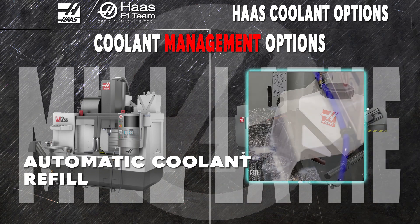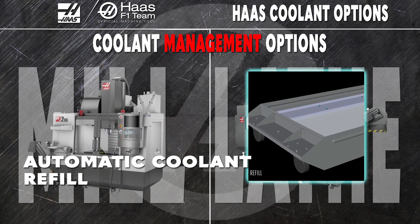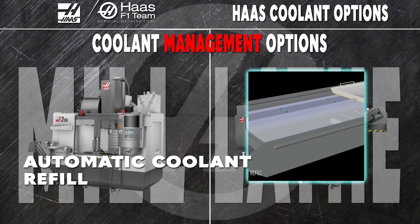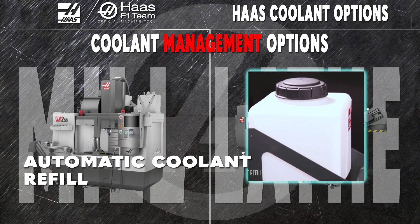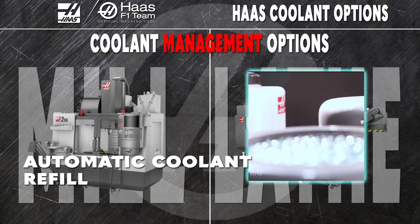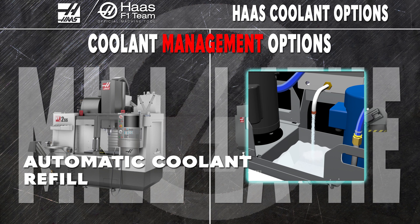The automatic coolant refill, or ACR, saves you a mountain of time and hassle by taking care of the concentrate mixing for you. But that's only half of what the ACR does — stop lugging buckets of water or standing over your coolant tank with a garden hose, because the ACR maintains your coolant level. Run your machines all night long, knowing that the coolant will always be exactly at the right level and the concentration mix will always be precise.